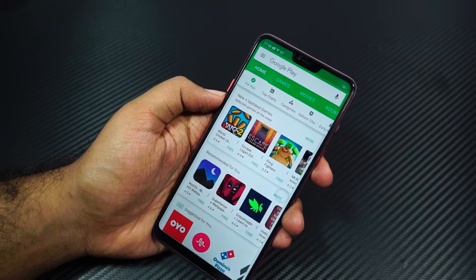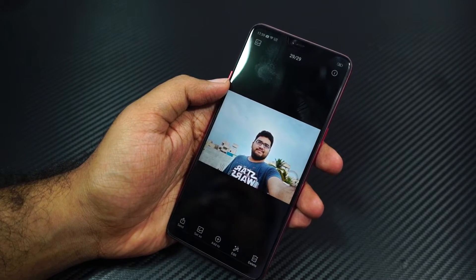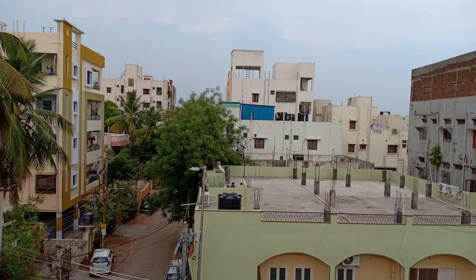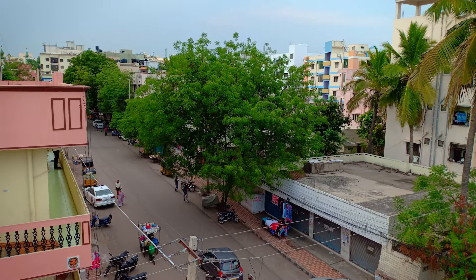Now coming to the cameras, they are really good. Both the front and rear cameras come with auto HDR. On the back it also supports portrait mode, which is completely software based and the edge detection isn't all that good. Even for the front facing camera, it has support for portrait selfies — that actually works much better than the rear camera. It has a super vivid mode where images look super saturated. It also has stickers just like the Vivo V9, but the selection and number of stickers are very limited on this phone.